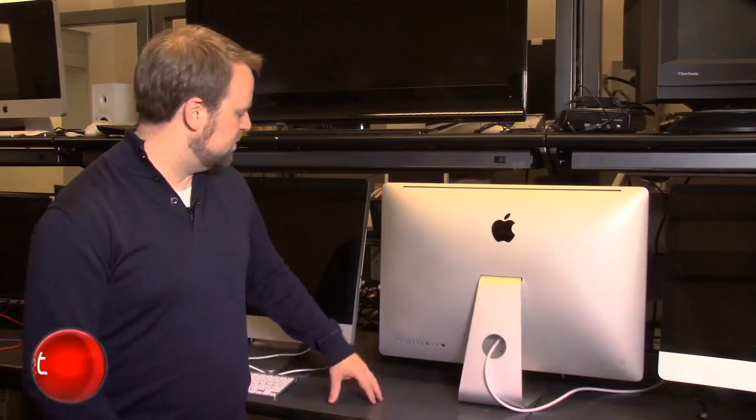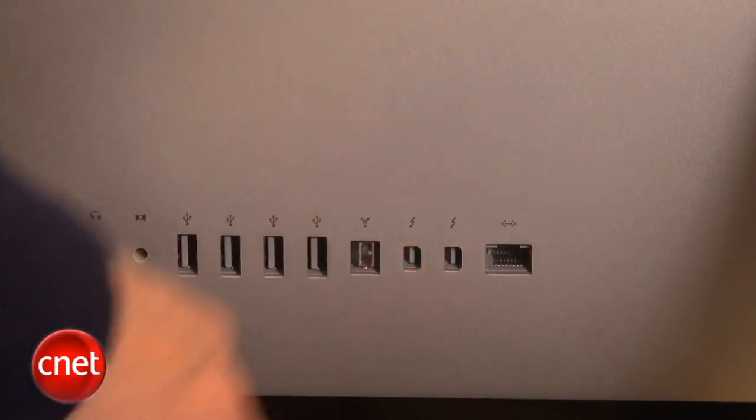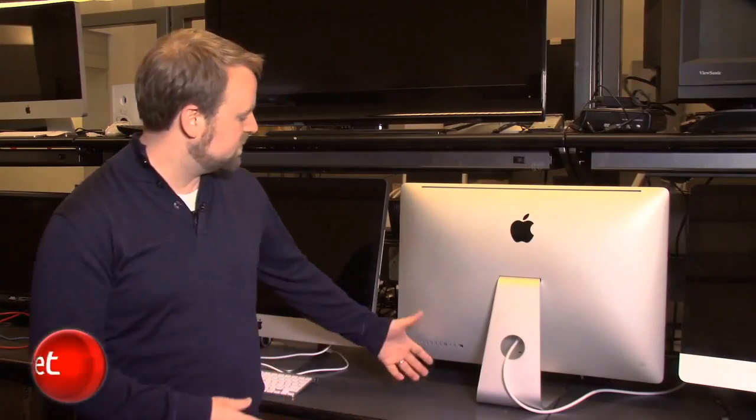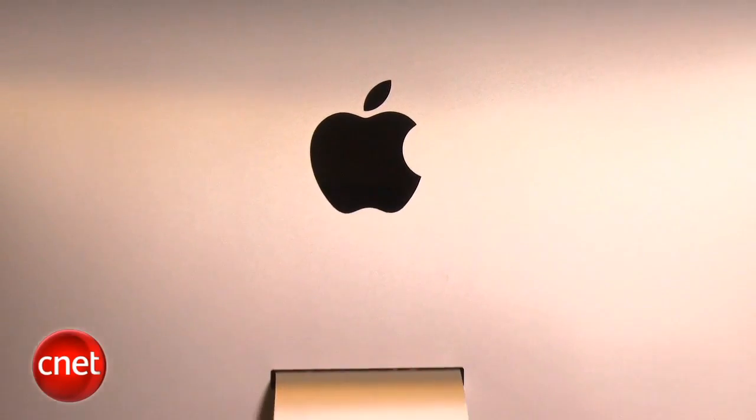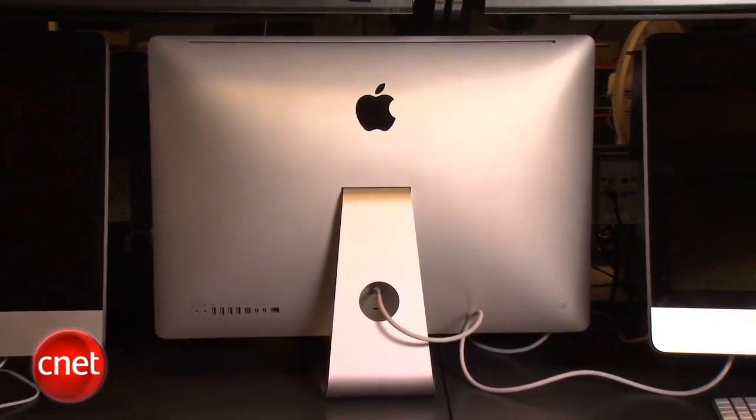The back of the iMac looks pretty much the same as before. The only change to the ports in this system are the two Thunderbolt ports. Now, Thunderbolt is designed to eventually replace USB and FireWire and the various mess of ports that you get in the back of your system. Thunderbolt was actually developed by Apple and Intel. Eventually it will trickle out to Windows systems, but for now it remains exclusive to Apple systems.